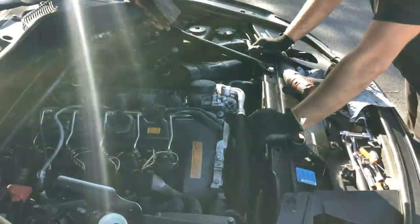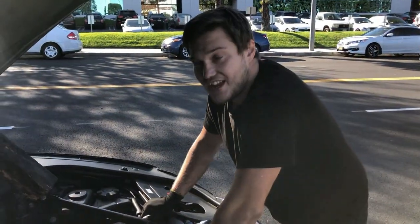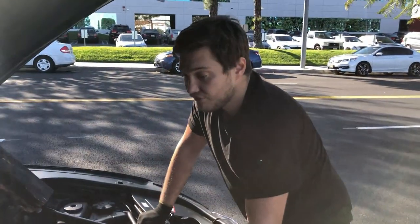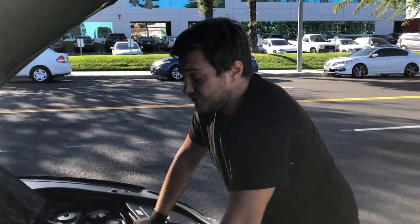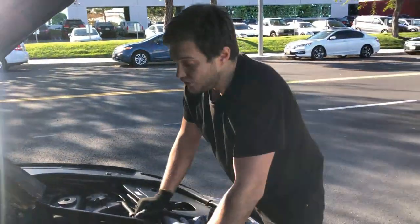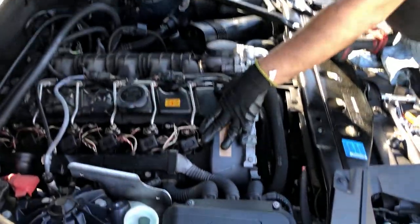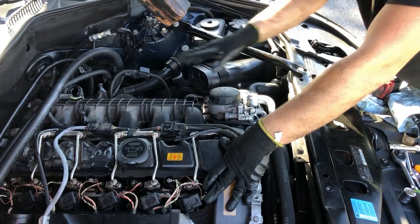Alright guys, in this video I'll show you how to replace the oil filter housing gaskets on a 2011 BMW 740Li. It has an N54 engine, twin turbo, and this is an F01 body type. We'll start by removing the engine cover and air filter box.